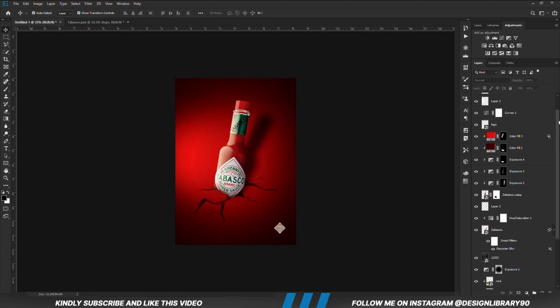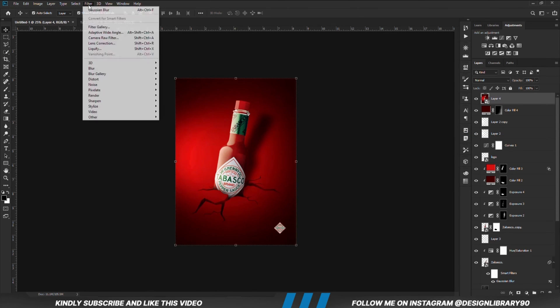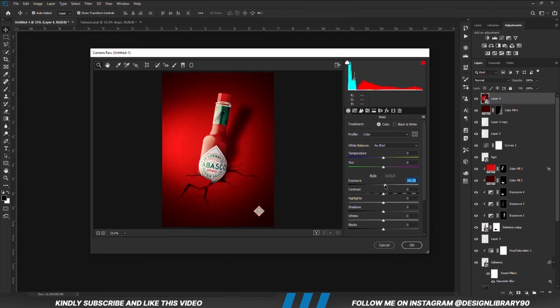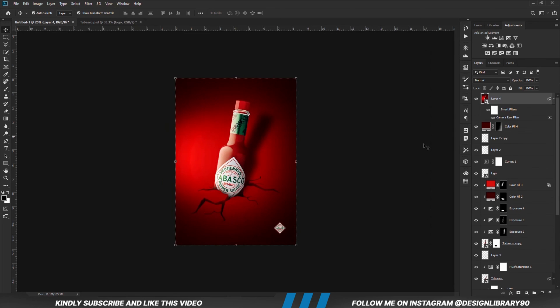Once we have everything in place, we are just going to press Ctrl+Alt+Shift+E to merge all layers. Right-click and convert to Smart Object and we are going to apply Camera Raw. Thank you so much for watching guys — I hope to see you in the next one. Till next time, stay creative.